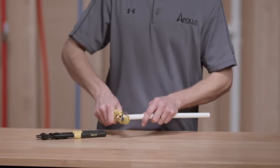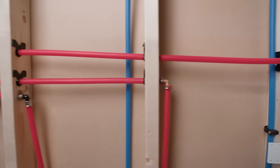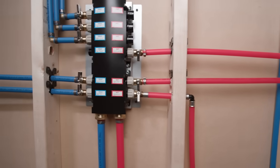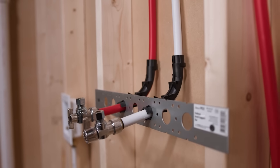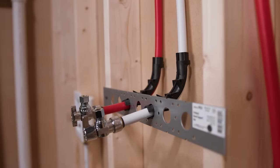Use a tubing cutter to cut a 90 degree angle. PexB tubing can be run through holes drilled into the center of studs or by using straps and hangers. Bend supports can be used to make bends and angles instead of having to cut the tubing and use fittings.